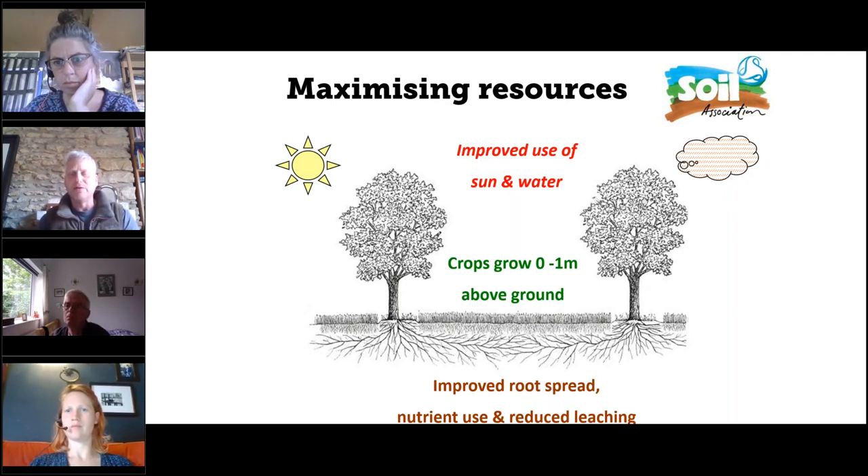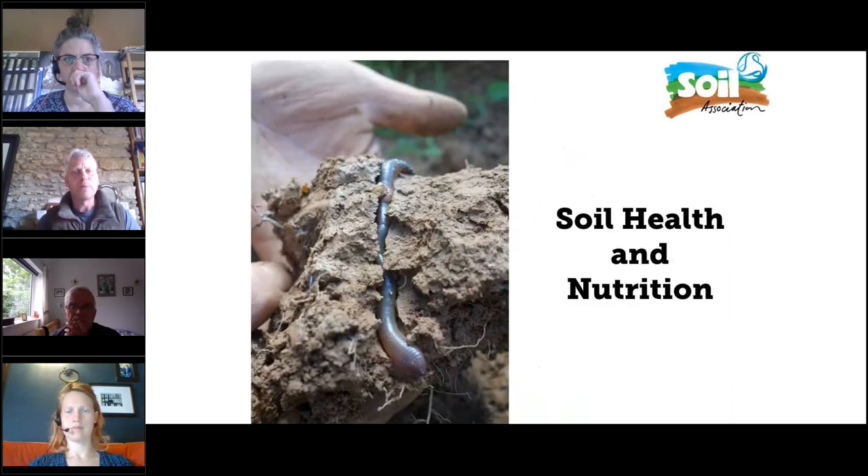The concept is: what you see above ground is what is below ground. If we're just growing short grass or a crop of wheat, we're only using quite a shallow amount of soil, and only using sunlight and water for certain times of year. By integrating trees, we can make better spatial use of soil and light, and better temporal use across the season — trees come into leaf earlier and go out later than annual crops, and have much deeper roots that access subsoil we might not otherwise use.